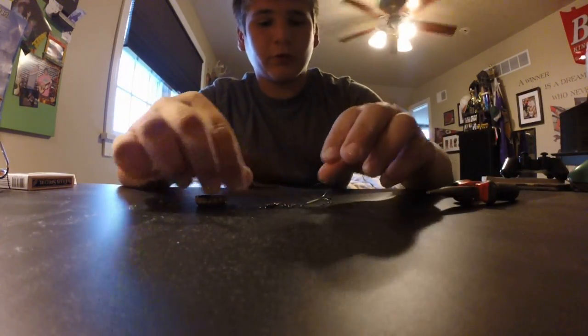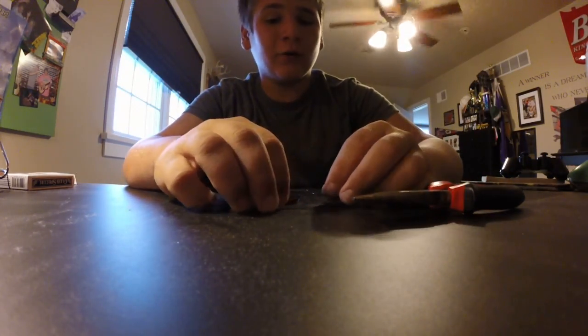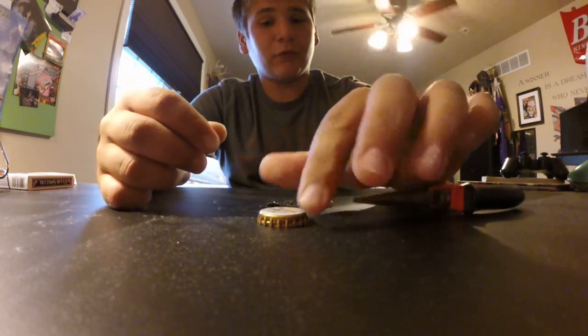Hey guys, I got a quick do-it-yourself video for you. I'm going to show you guys how to make a bottle cap lure — super simple and kind of fun thing to do, and they do actually work for bass and trout. So first you need, obviously, a bottle cap.